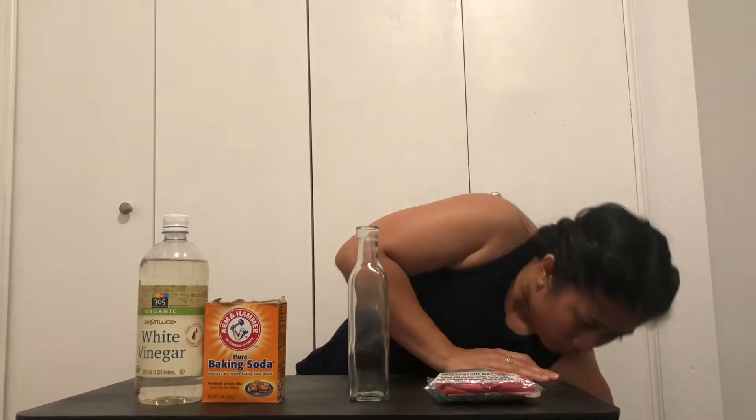So I'm going to show you what you need. You're going to need white vinegar — it has to be distilled. You're going to need balloons, obviously in different colors. You're going to need baking soda, a bottle, and you can even use a spoon if you want.